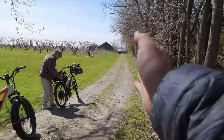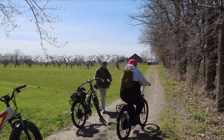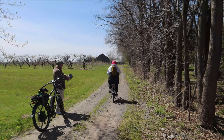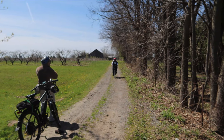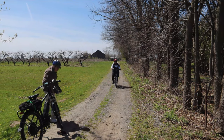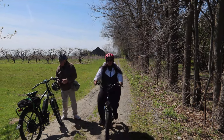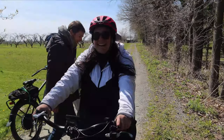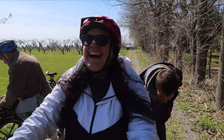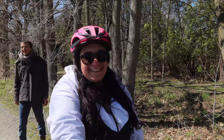It is much easier to ride than our regular bikes — very comfortable. Now that you've tried an e-bike for 200 meters, should we buy an e-bike? Absolutely.